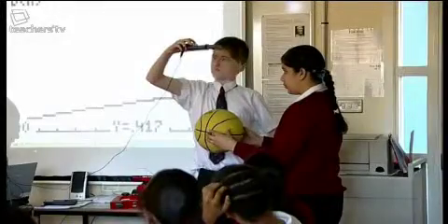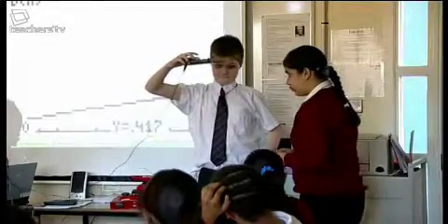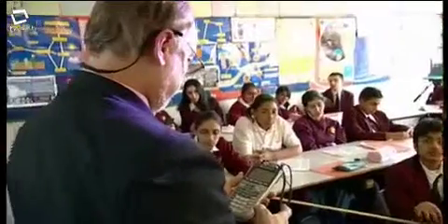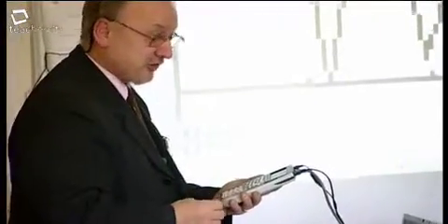Watch how many times it bounces in the given time. Press the trigger, drop the ball. How can I use those measurements to find the percentage rebound? I think it does a job which otherwise would take a teacher a long time setting up equipment. This is hands-on, it's immediate, simple to use, and there would be no problem for pupils to use it and get a lot out of it.